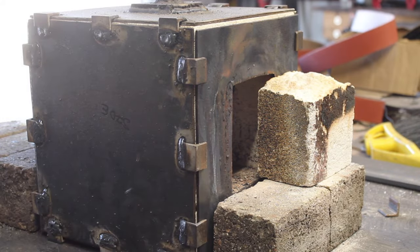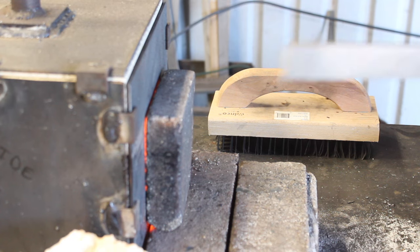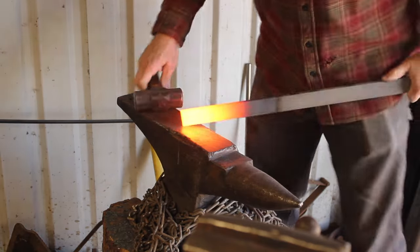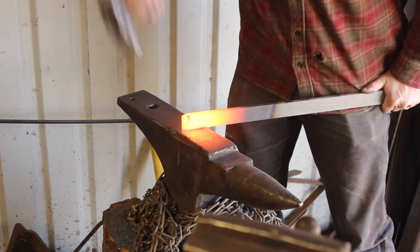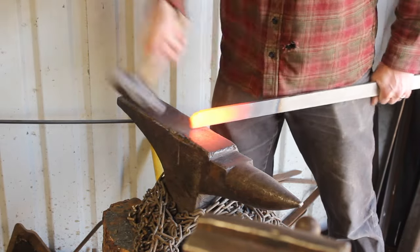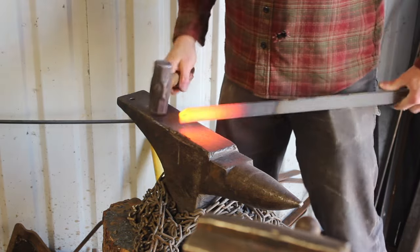Hey guys, welcome back to the shop. Thanks for being here. It seems like on YouTube it's easy to keep trying to make a cooler and cooler build — something bigger, better, and neater — and sometimes we just forget the basics of forging. What is it? What does it take to forge a knife? In this video we're going to talk about forging a knife, getting the basics, and doing it right.